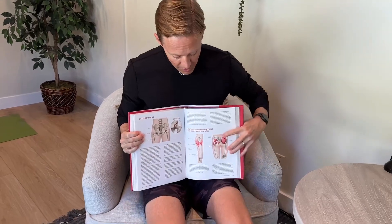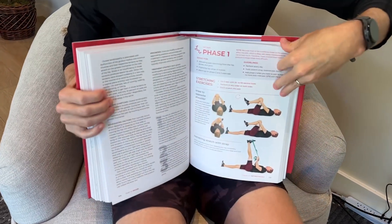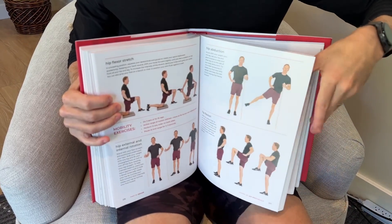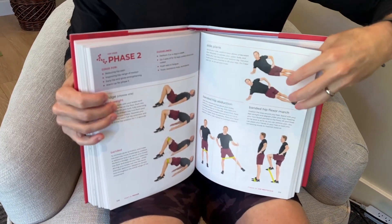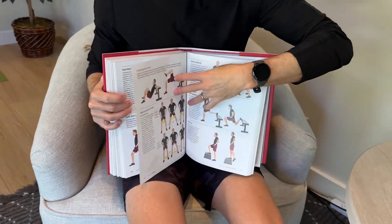Thanks for checking out today's video — I hope you find the exercises helpful. My book is available on Amazon and Barnes & Noble. It has more comprehensive rehab programs for the most common pain issues, with each body region having its own chapter. The hip chapter includes a gluteal tendinopathy and trochanteric bursitis program. All programs guide you through three phases with pictures, and are similar to what you'd get in a physical therapy clinic. I'll put a link for the book in the description.